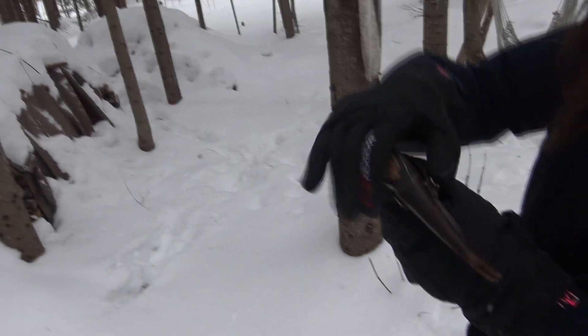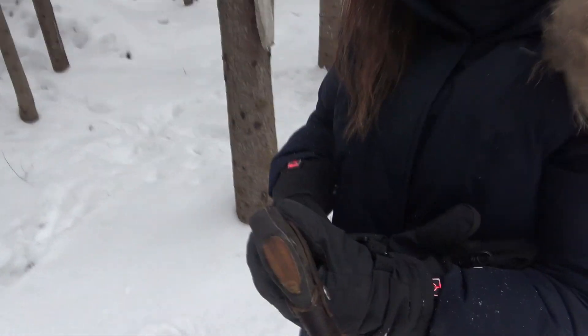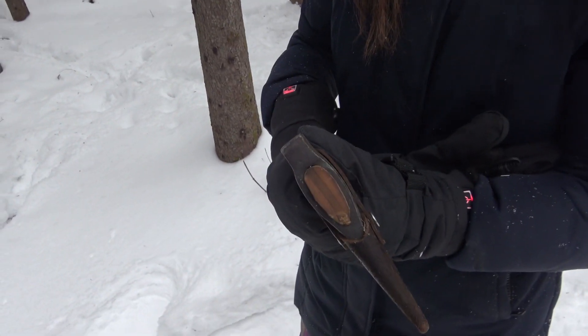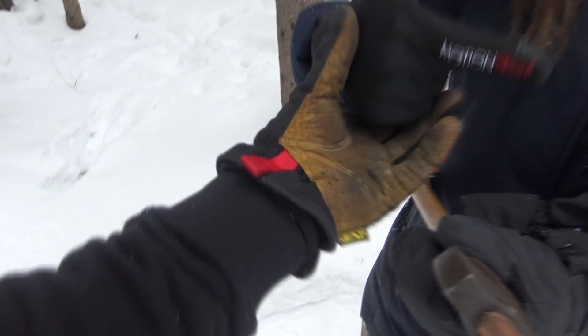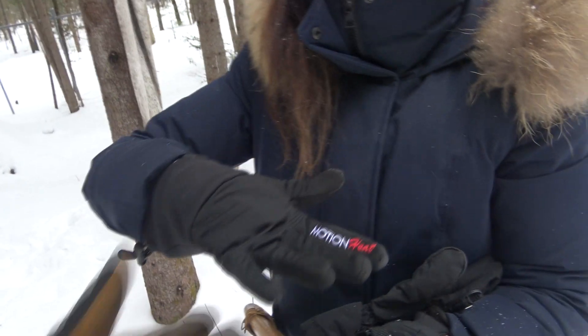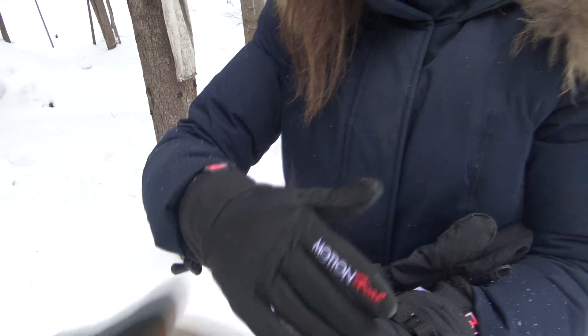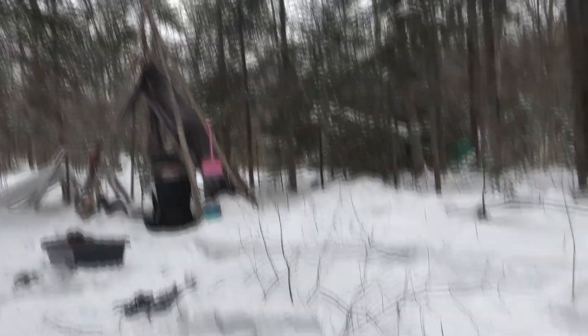How awesome are those gloves? They're awesome. They're not a sponsor item, but they're battery-heated gloves for people who get cold fingers and toes. They're not doing anything for my toes though — you'll have to get the toe set for that.